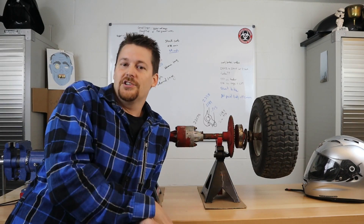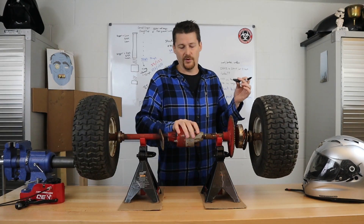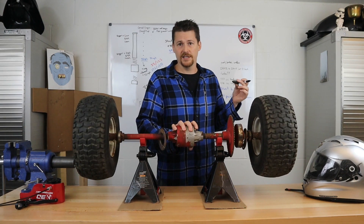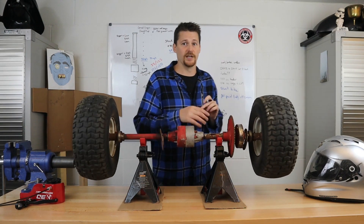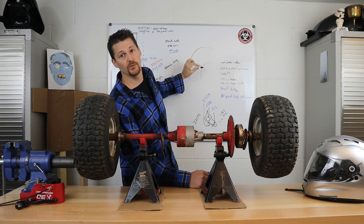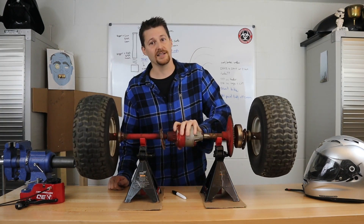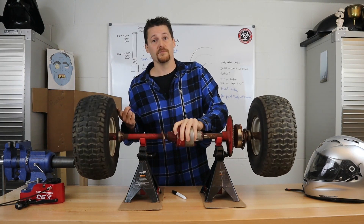With a rear differential it should help you turn better. When power is applied at the differential, both wheels turn the same amount in the same direction. But when you're turning, your two rear wheels are going to fight one another — the inside rear wheel wants to turn less than the outside rear wheel.